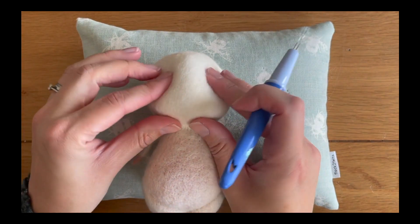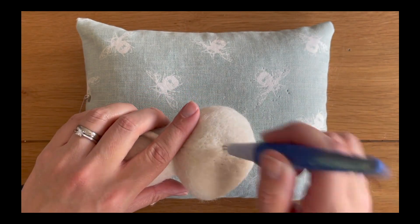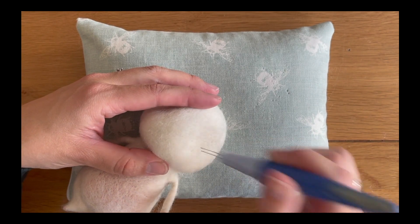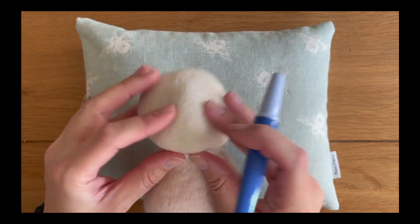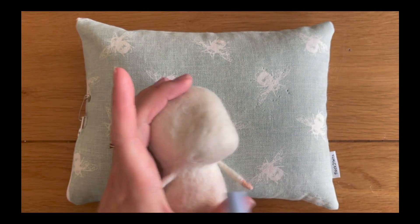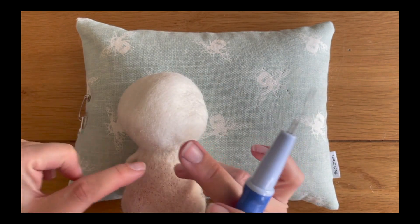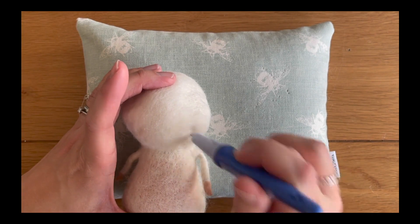I'm just turning the mouse and checking to make sure that both sides are even — remember we're always looking for symmetry unless you're making something that doesn't require it, like a monster. I'm still working around the eyes and now I'm going to start looking at raising under the mouth and felting down here, so I'm going to be felting in an upwards motion, getting that shape around the neck and the bottom of the head.